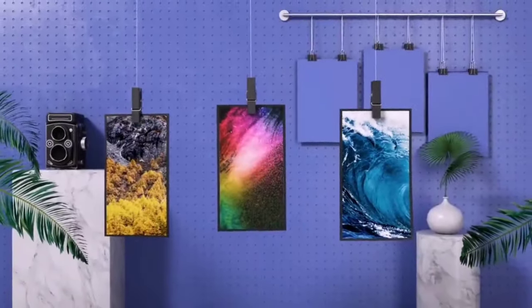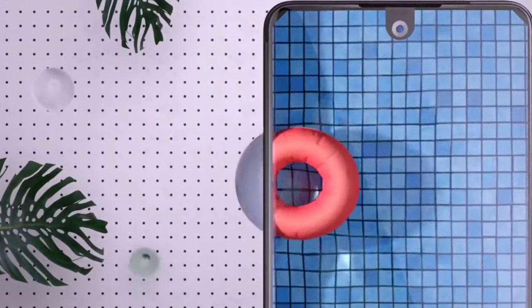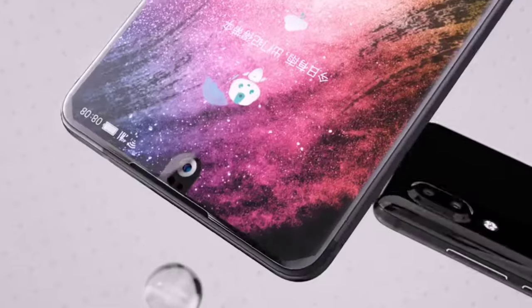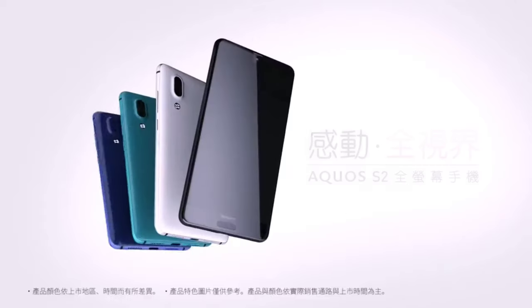Using the link in the description, you can order this phone anywhere in the world at a wholesale price and read the reviews. Follow the link in the description right now so as not to miss the opportunity to save hundreds of dollars and get a decent quality device.